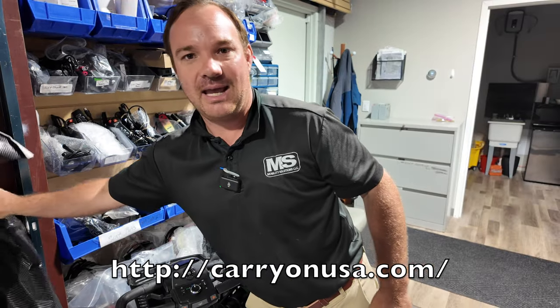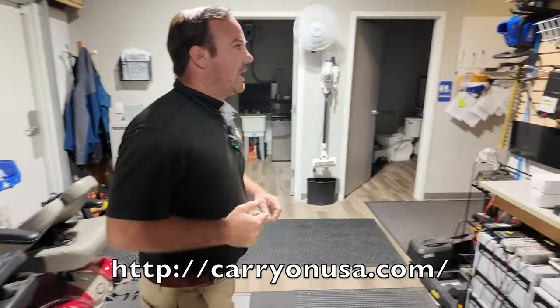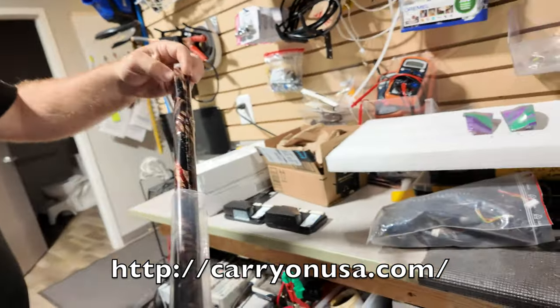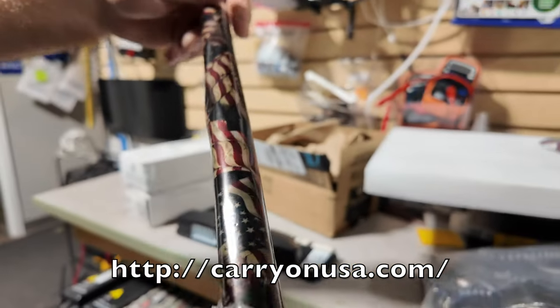If you want something just crazy and different, just call me at 803-926-2224. We've done a hydro-dipped USA American flag. This is our hydro-dipped American flag. We've got some videos of that.